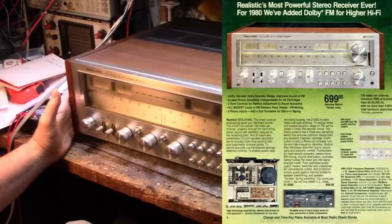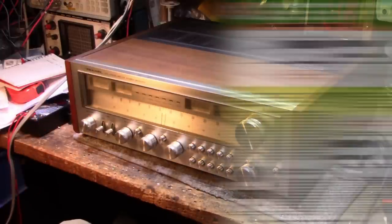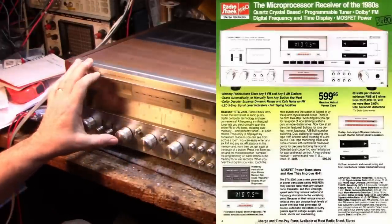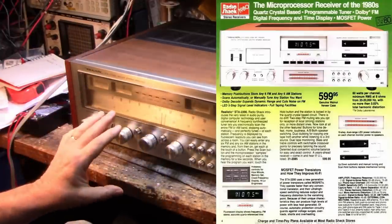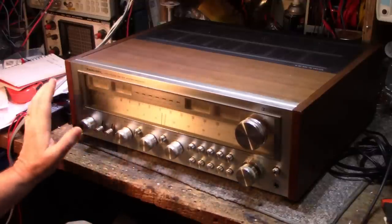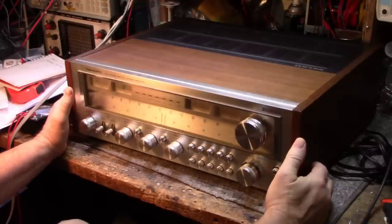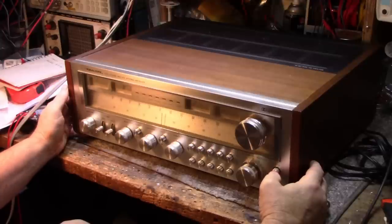They ran this one from 1980 to 1981, right at the period when all manufacturers were retooling for digital. Realistic released a digital receiver, I think it was a 2200, with a digital tuner and MOSFET power output stages - a really desirable unit. This one lost its appeal just because it has analog tuning, right when everybody was rushing into the digital movement and analog gear was left behind.